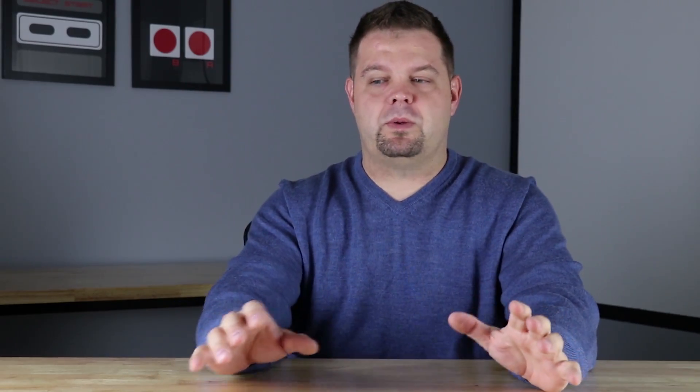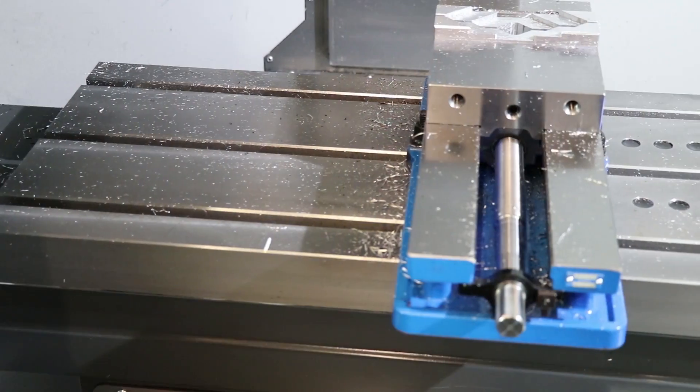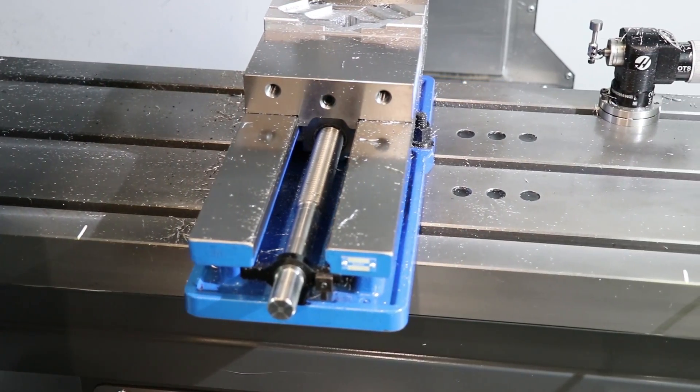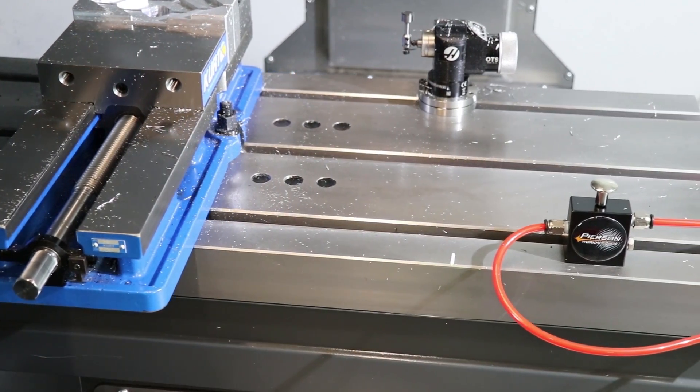Number one was the support system — watching all the YouTube videos and educational content that Haas had available was a huge influencer. The second thing was that we wanted a machine with large enough travels to accomplish exactly what we wanted and then some. And last but not least, and this might be the most important one, we only had a 40-amp breaker for our 208 three-phase building available, so we knew we couldn't really go over that. Lo and behold, I found out some more information later on that we'll talk about in the review.